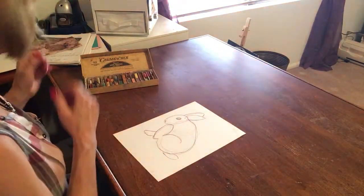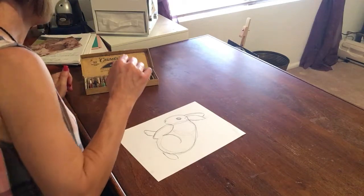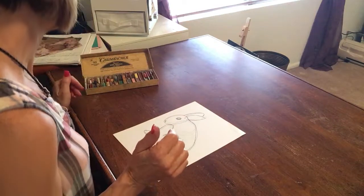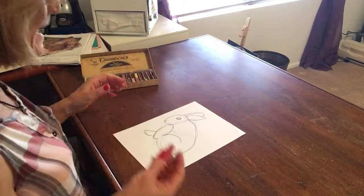Now we're going to try to add our chalk. So what color should we make our rabbit? Typically they're gray but I don't feel like gray today. I'm gonna make a pink rabbit. Pink bunny.